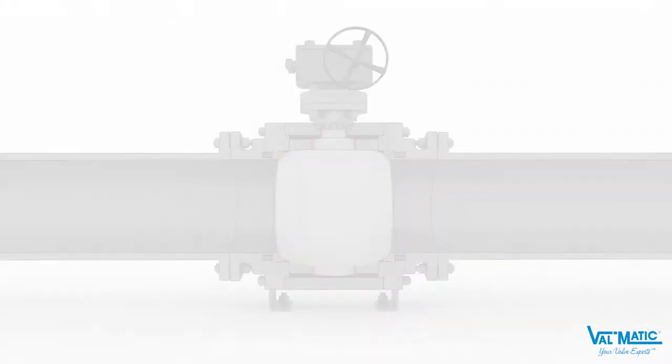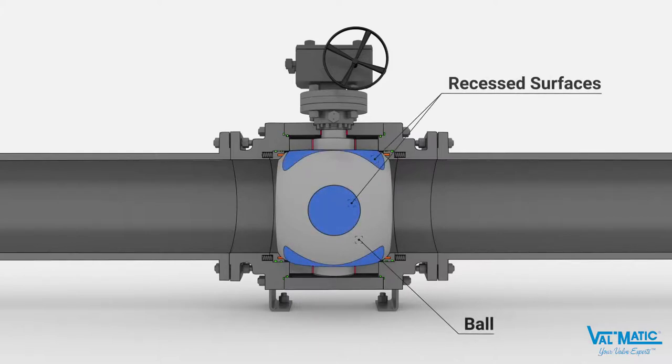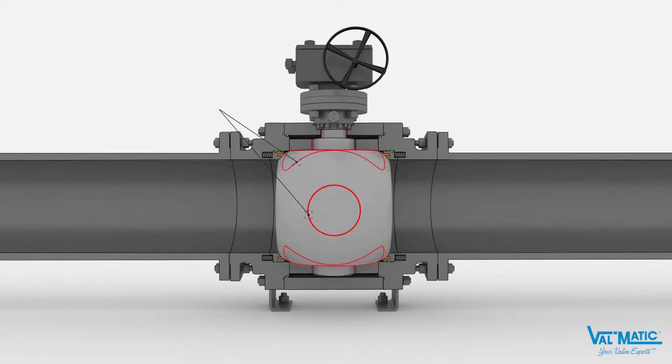The ball is not spherical as in a typical ball valve. Surfaces of the ball are contoured with recessed surfaces on four sides. These contoured recessed surfaces provide four extra flow paths and also provide lipped edges that wipe the body seat clean during opening and closing.